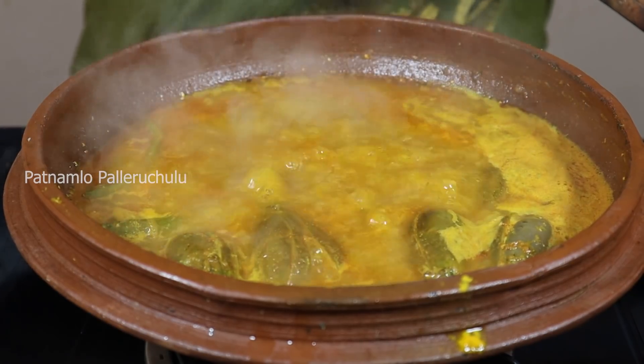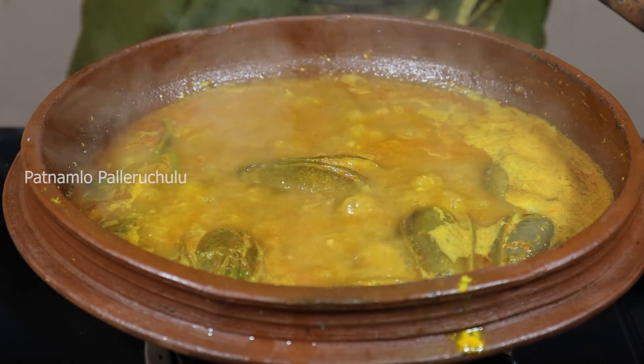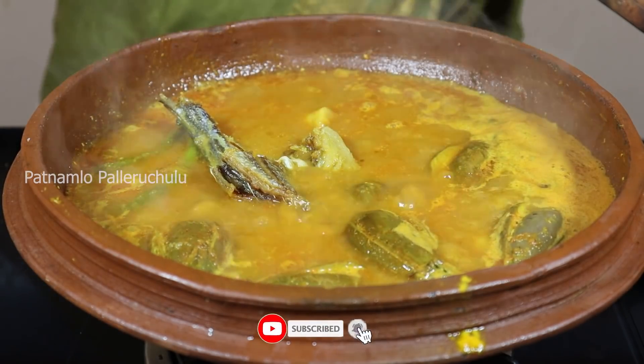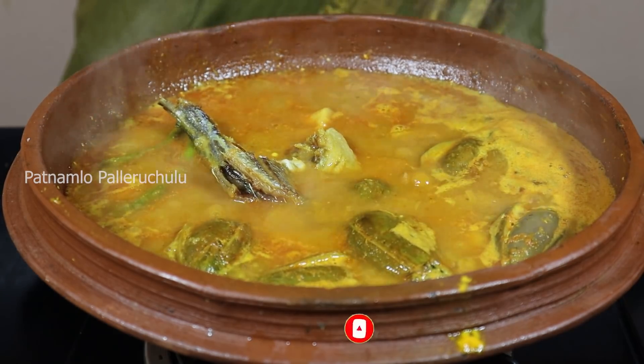Put the chicken in the middle. Put the chicken in the center. Put the chicken in the center of the chicken.